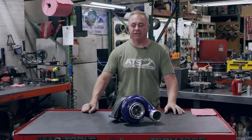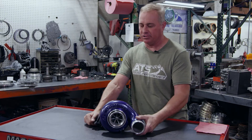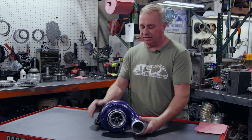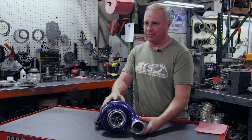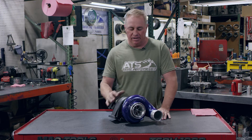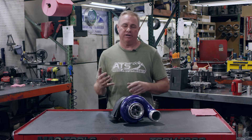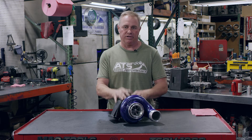Hey guys, Clint here with ATS today. Going to talk a little bit about our 3000 to 4000 Aurora turbocharger. This is probably one of my favorites of all time. Been working on the 3000 and the 4000 for years and years and years. This guy is just a combination of years of development, all the way come down from Aurora 5000 to the 4000 and 3000.